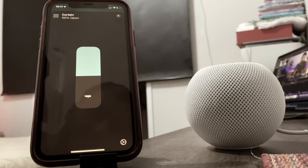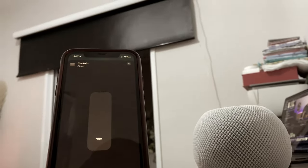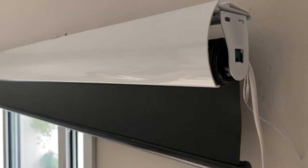Just with my smart assistant and my smartphone, I can literally control my DIY window shades. In this tutorial, I will show you that there are affordable Zigbee smart roller shades and blinds and also how to add them into Apple HomeKit.